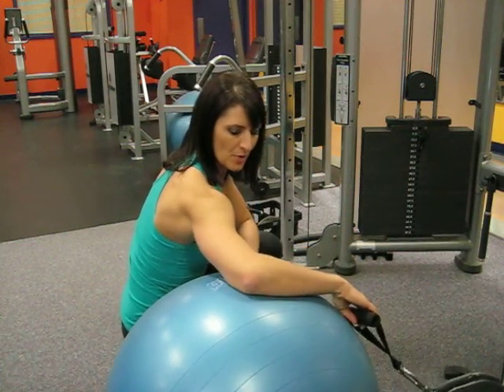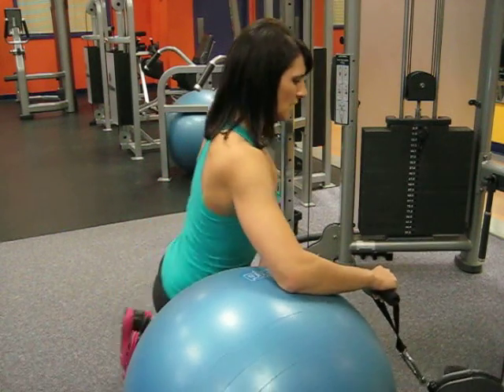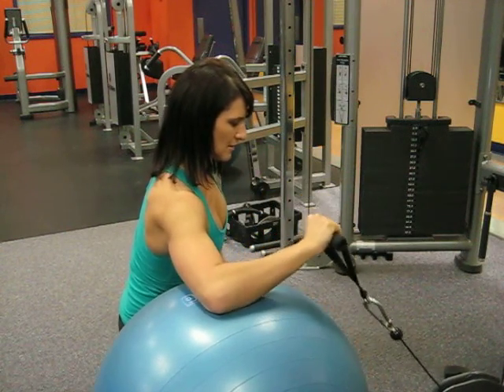elbow on the ball, shoulder is in line with the elbow, palm facing down, locking the core in and rotating up. Hold slowly, drop down.